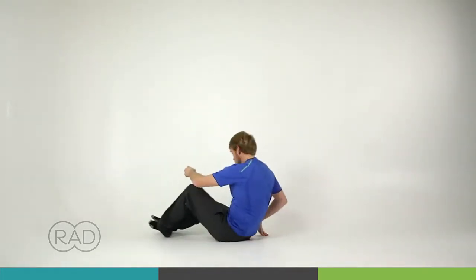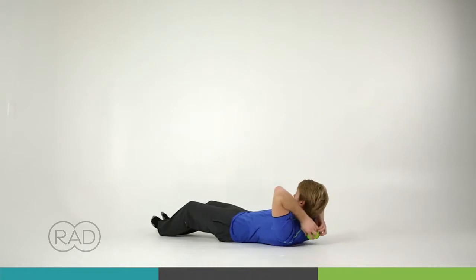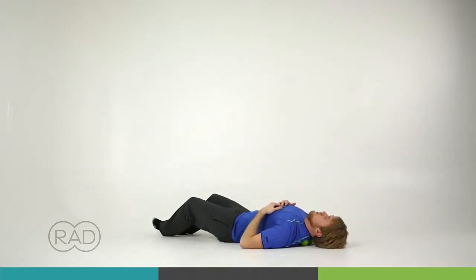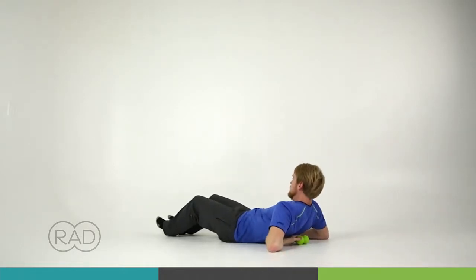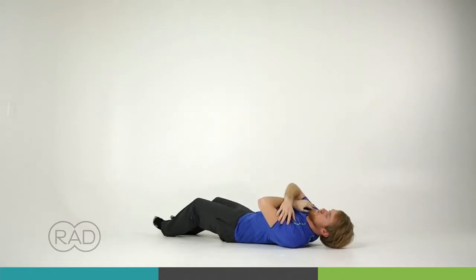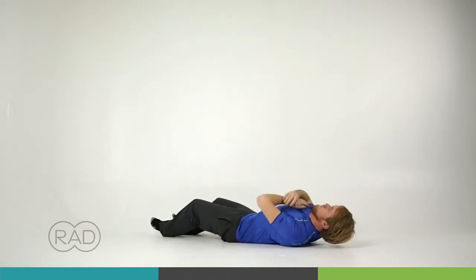Start by laying back on the roller right at the base of the neck. Lean back, let your neck and shoulders relax, take a couple deep breaths, then move on to the next segment. If you want to make it more intense, you can give yourself a big hug and rotate from side to side like you'll see Sam doing here. You can repeat that sequence all the way down to the base of the ribcage.